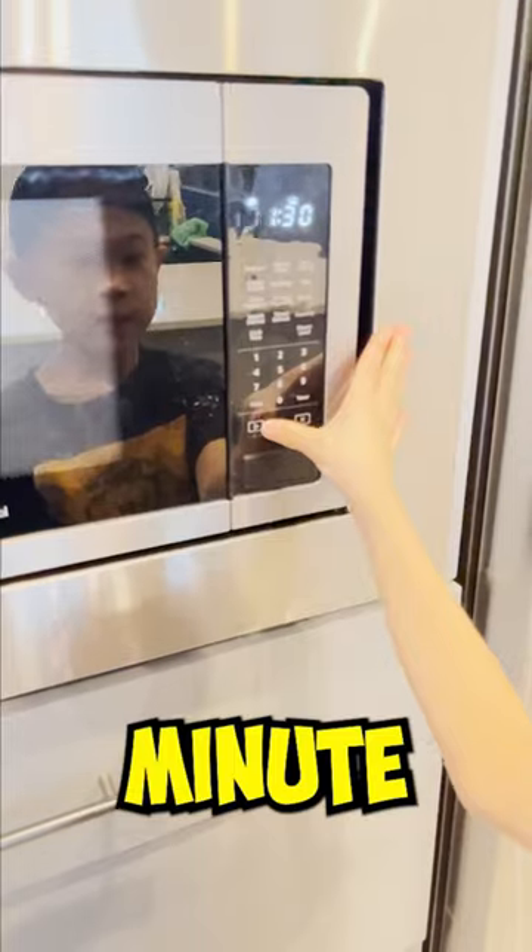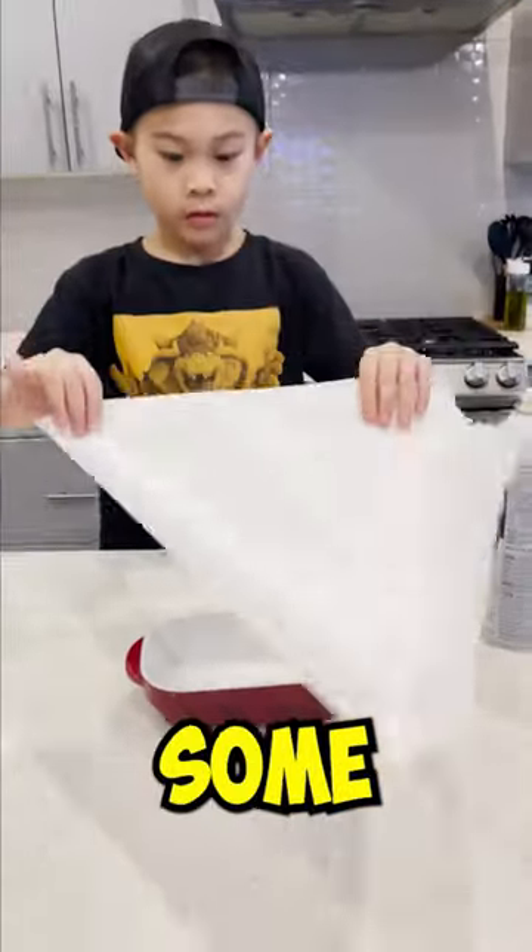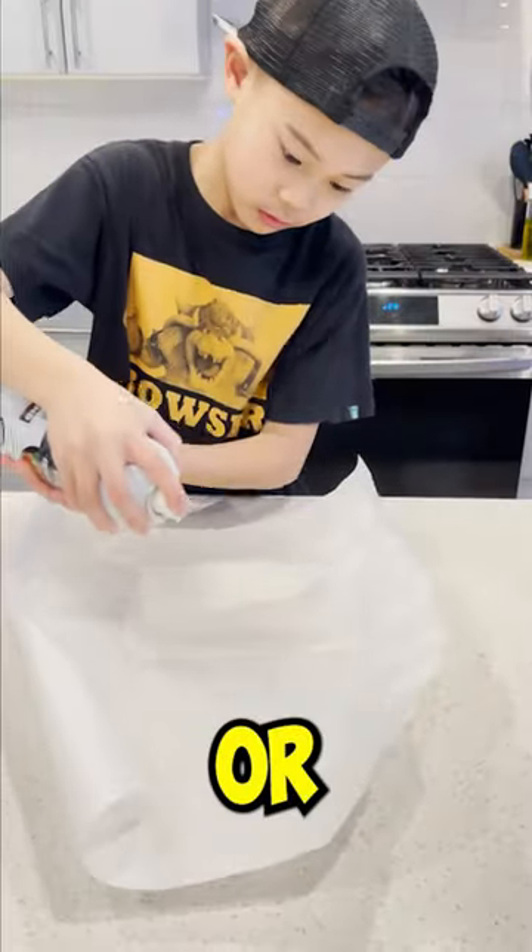Now microwave for 1 minute and 30 seconds. Meanwhile, grease some parchment paper in a pan or a bowl.